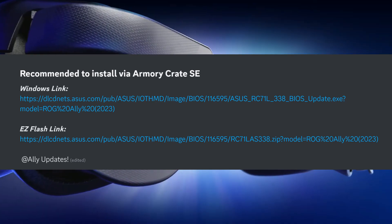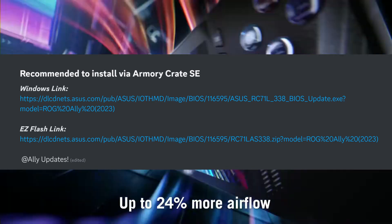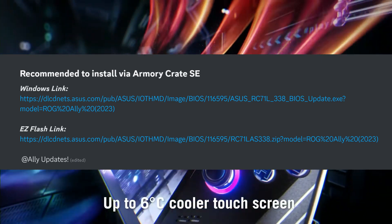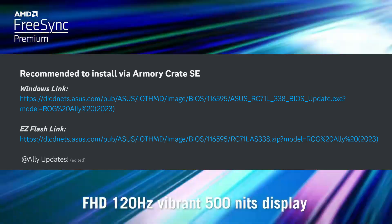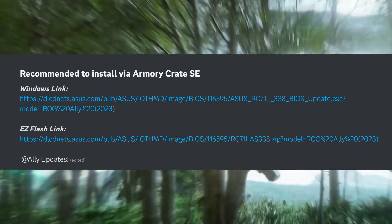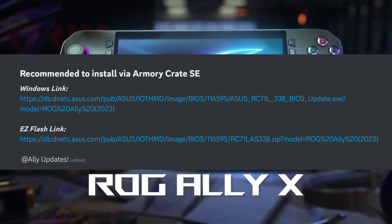Let us know your thoughts in the comments below. Lately ASUS has just been killing it with updates — when you compare it to competitors, especially the Lenovo Legion Go, they just seem to be rapidly firing with these updates. I cannot wait to see what the new Armory Crate update brings as well. Appreciate you guys, we'll catch you in the next one — until next time, peace out.